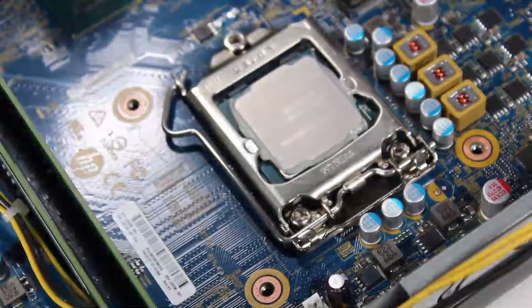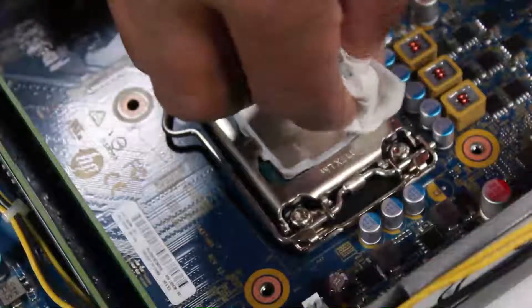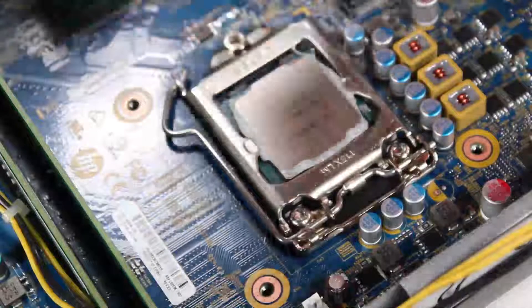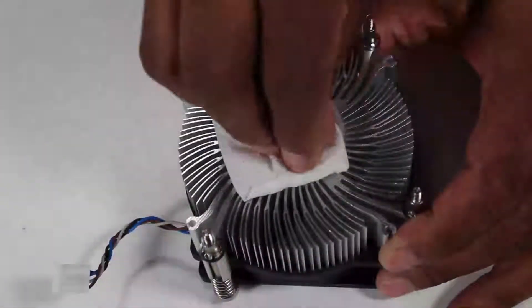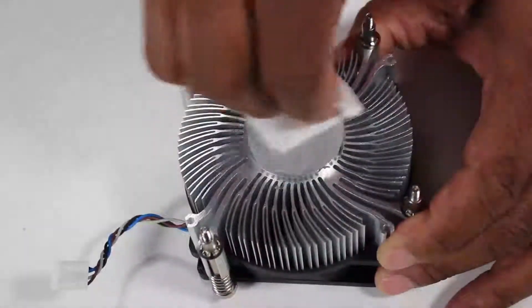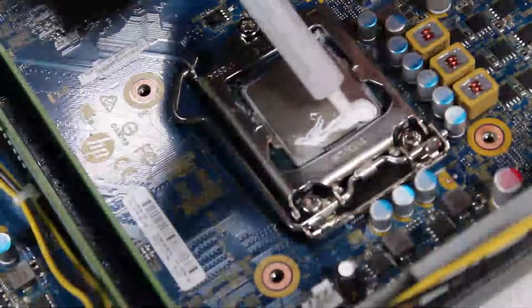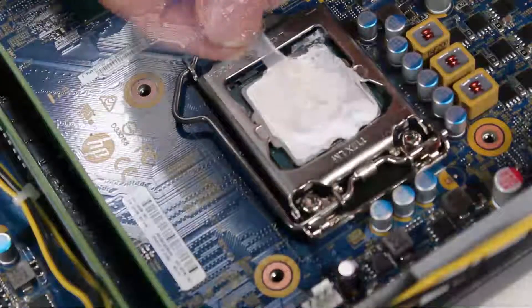Replacement: Before replacing the heatsink into the system, first clean off the old thermal grease from the microprocessor. Clean the grease from the heatsink if you are replacing the same heatsink into the system. Apply new thermal grease or pad to the microprocessor.